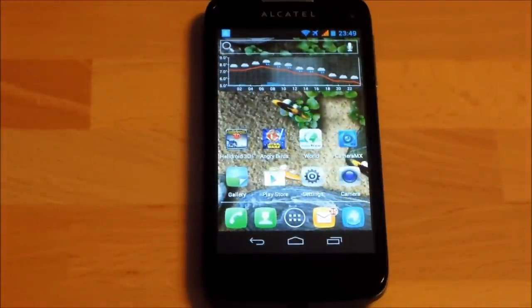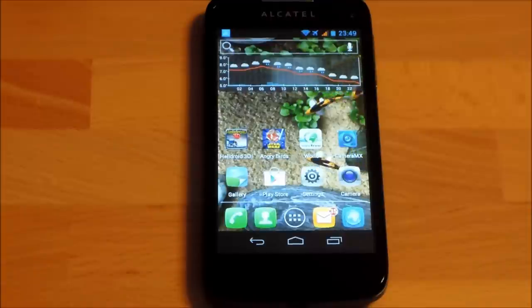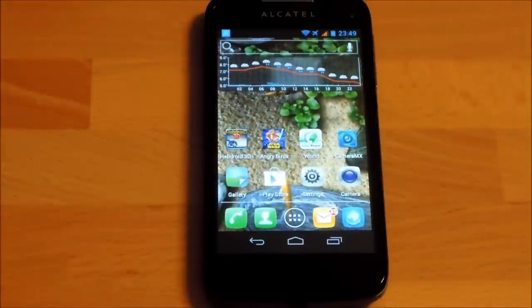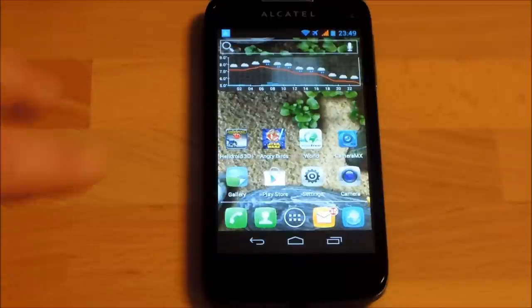Wi-Fi connectivity is really good — I'd say this is the best Wi-Fi performer I've seen in a smartphone so far. I compared it against the Huawei Ascend P1, Samsung Galaxy S3, HTC One X, and Sony Xperia P. None of them was as stable in tricky Wi-Fi situations as this Alcatel. In rooms where Wi-Fi is very weak, the Alcatel maintains the most stable connection. GPS also works nicely, though it shows a few fewer satellites and slightly less precision than the Huawei Ascend P1.